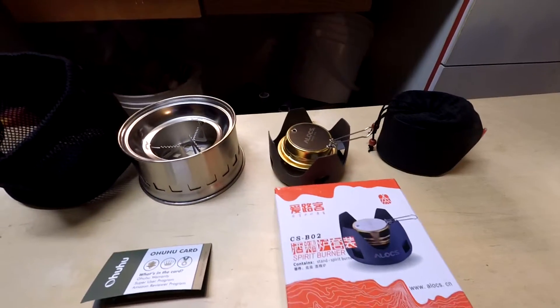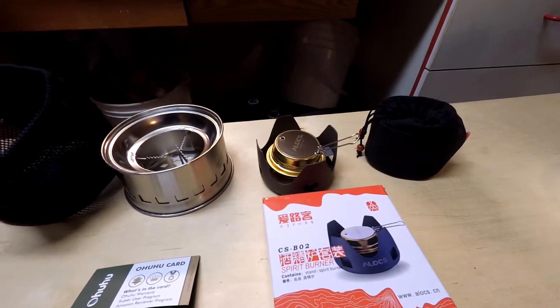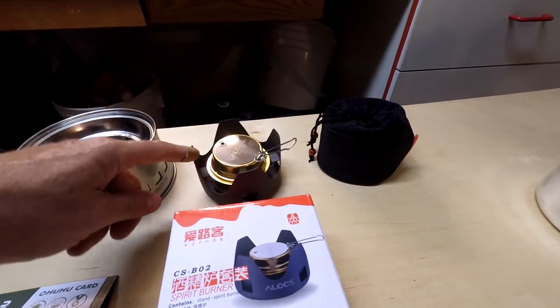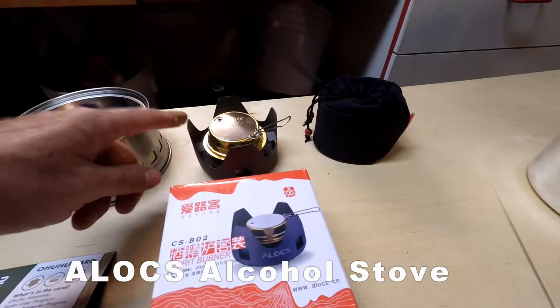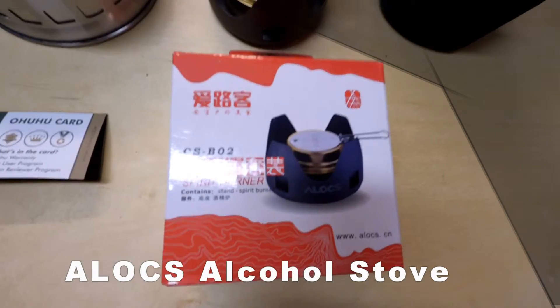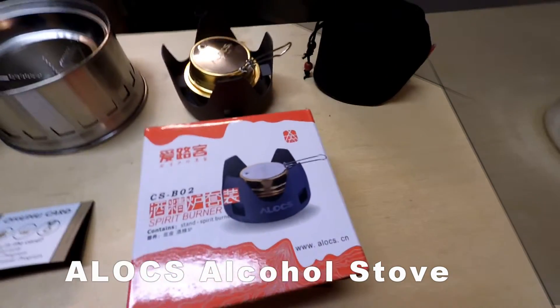Welcome to the survival gearless video series. Today I'm going to look at two different survival type stoves. This one runs off of denatured alcohol that you can buy at Home Depot or any hardware store. It's made in China. It was about $20 on Amazon.